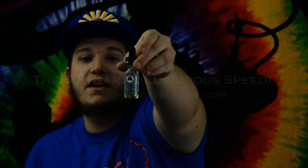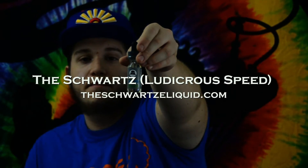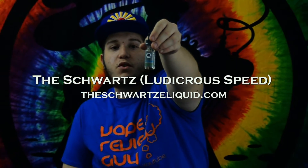Today I'm coming to you with a company named The Schwartz — this would be the E-Juice right here. This one is called the Ludacris Speed by the company named Schwartz. They also have an Instagram and a Facebook.